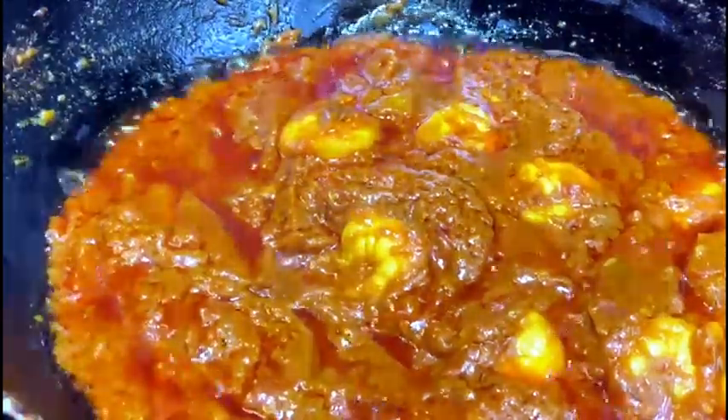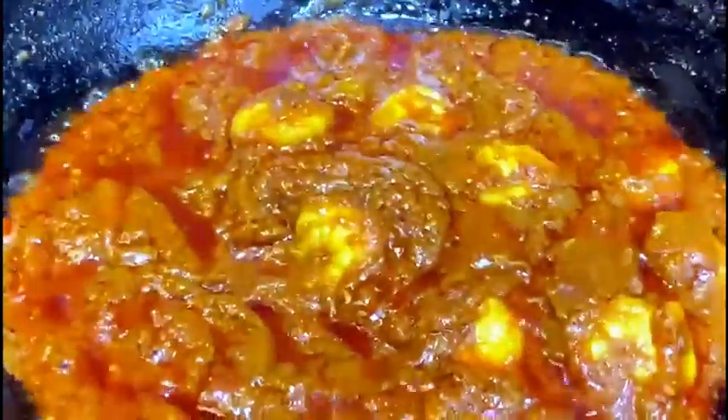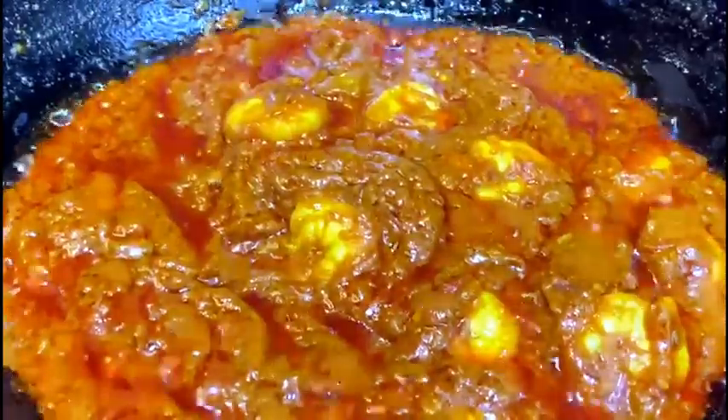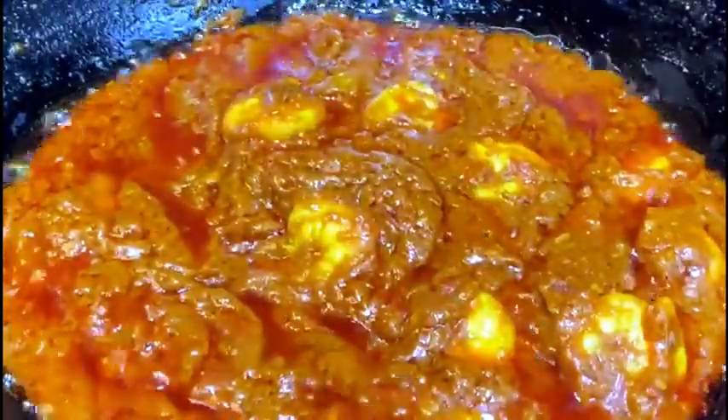It can get too thick because it has a lot of tomatoes. When you start to see that the oil will come out of the curry, that's when you know the curry is cooked. Make sure your prawns are also cooked — add a little bit of water, and once you can see that the oil is coming through, that's when you know it's done.